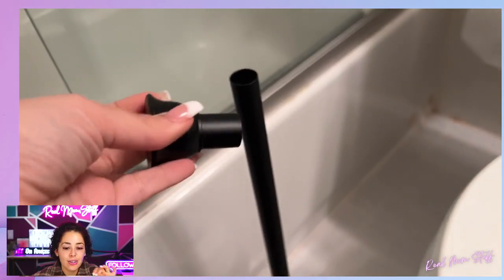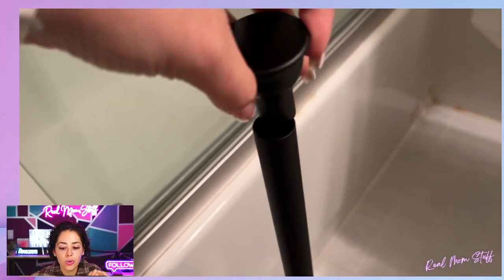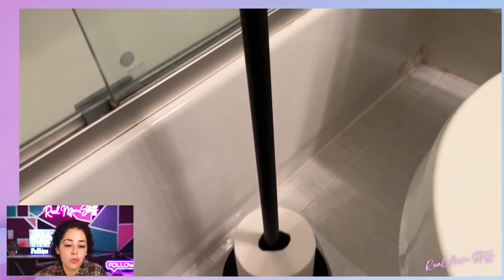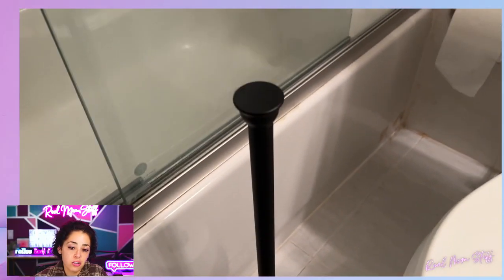This comes in nickel and also black — love that. You can see how simple and easy it is; you don't want to twist, turn, or do anything really that hard. Honestly, this is a win because it's super affordable and it just looks super sleek and easy to use.